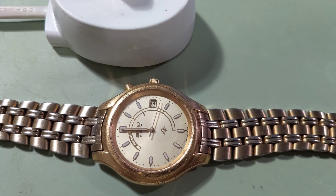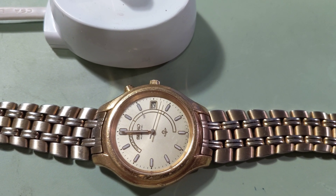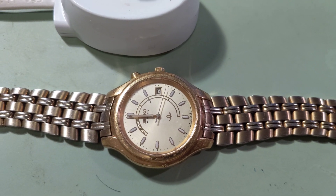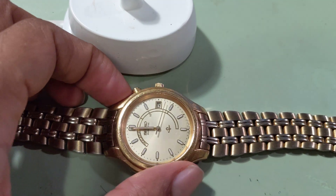I have here a dead Kinetic Seiko watch that is completely out of battery. In order to get this to work, I'm going to use my toothbrush charger and show you what happens when I place the watch on it.